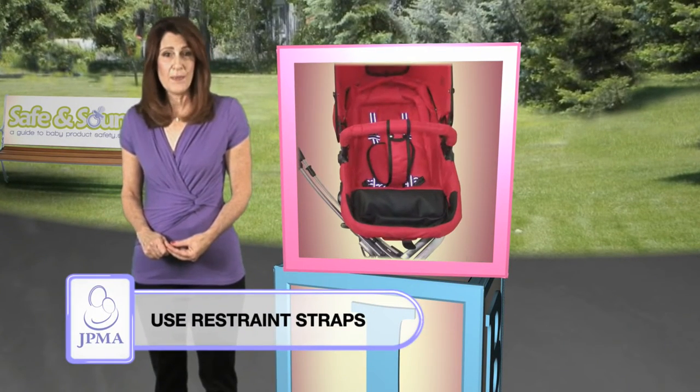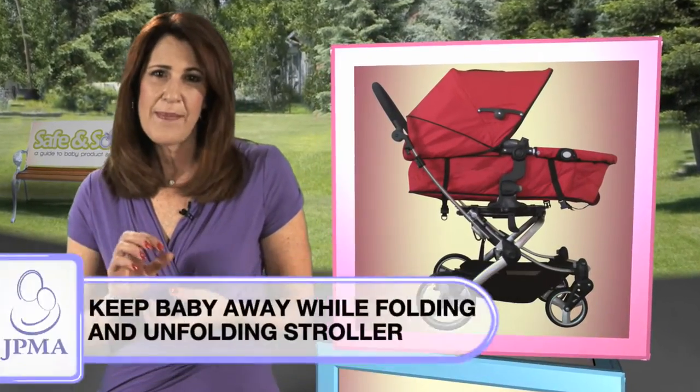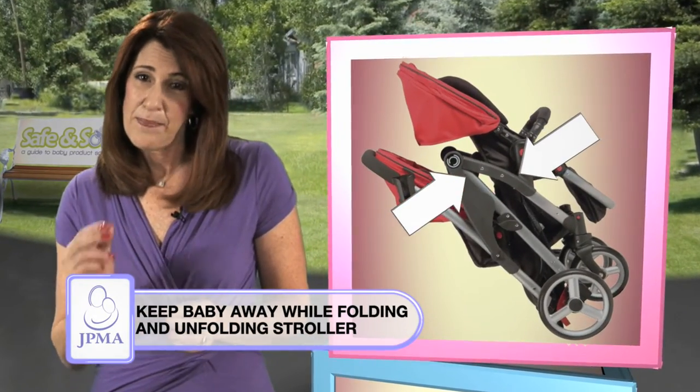Always secure your baby by using the restraint straps. When you fold or unfold your stroller, keep your baby's hands away from areas that can pinch tiny fingers.